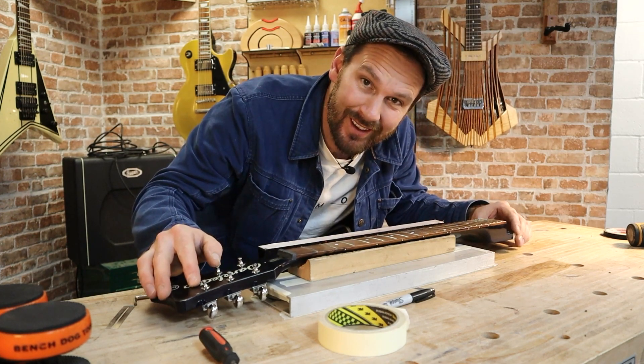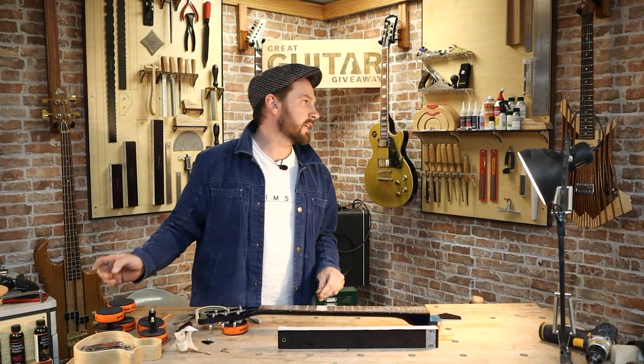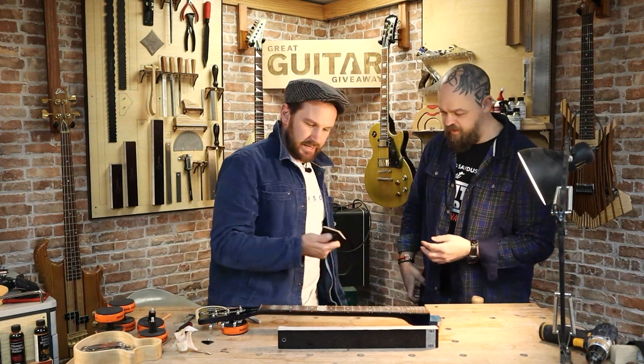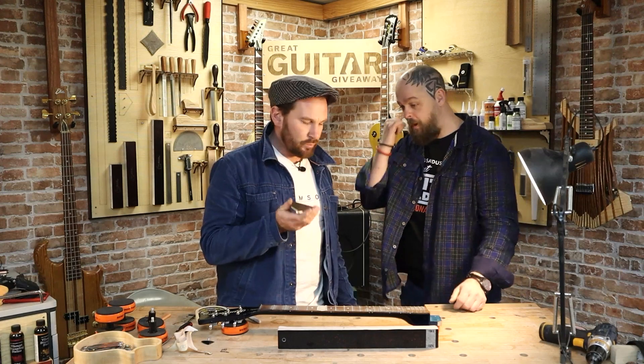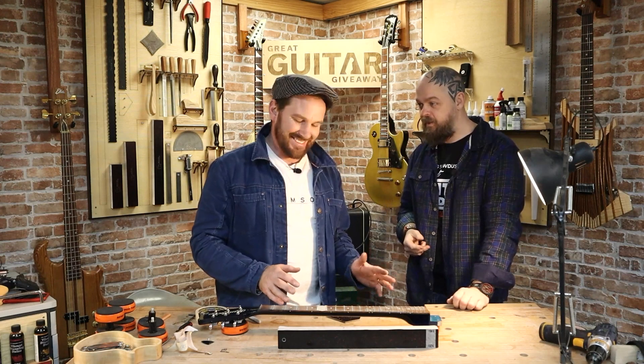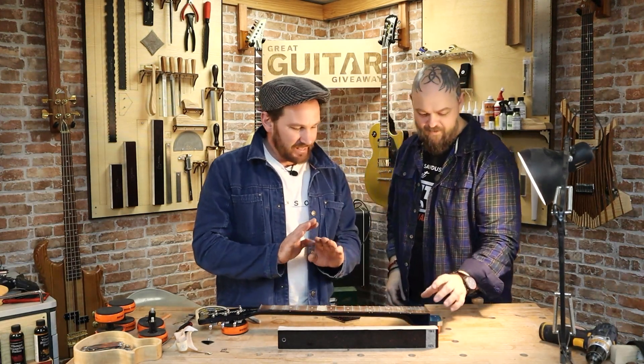I don't like this — this is wobbling around all over the place. Ben, I need enlightening. I'm annoyed about these. They've always annoyed me and I've never quite understood something. Fret rollers? Yeah. These have always annoyed me. But there's nothing wrong with Dan Electros, it's fine. Okay, so here we go — I've marked off all the frets and I have levelled and everything's been touched. I can see flat spots.